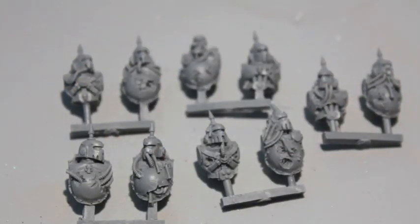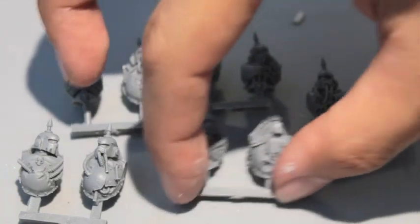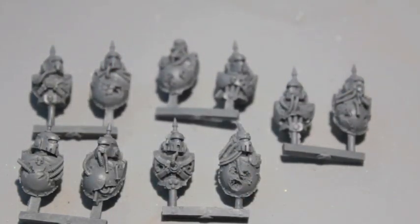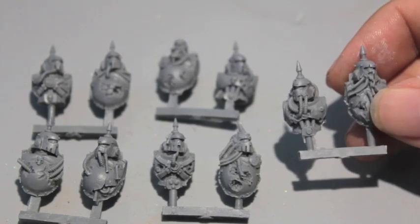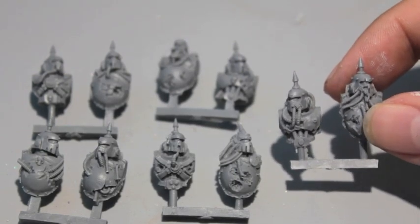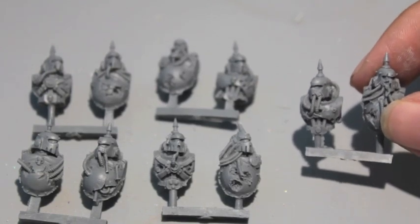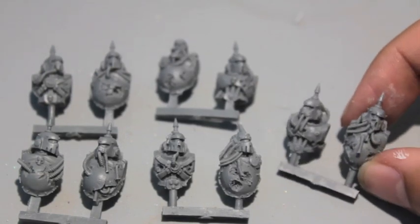It is a conversion kit for Death Guard — Death Guard in 40K — which means they're all mutated and gross-looking. I wanted to go over them with you, build one up, show you what it looks like, and then get started into painting them.